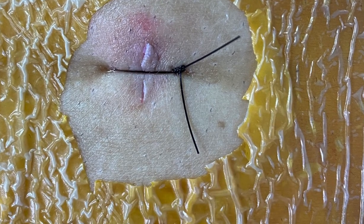Thank you. Small stitch — patient goes home. Thank you.